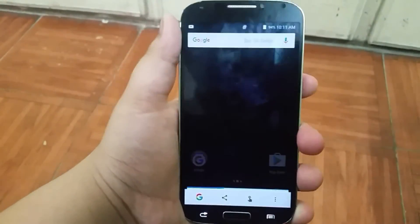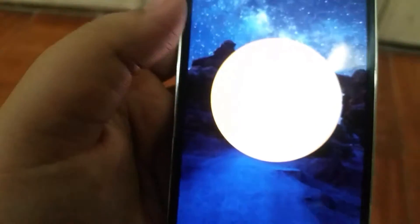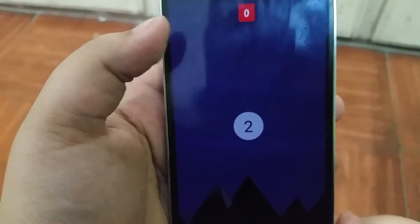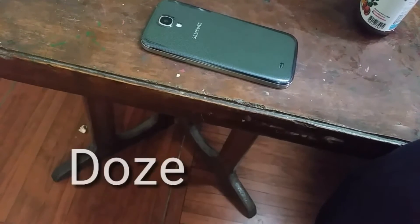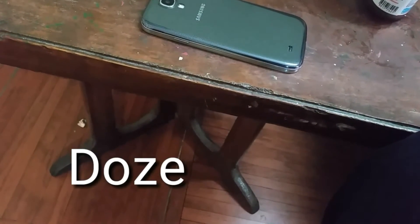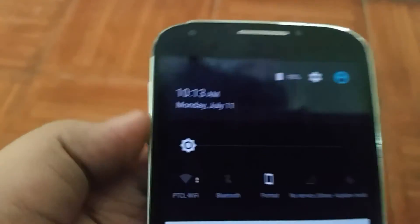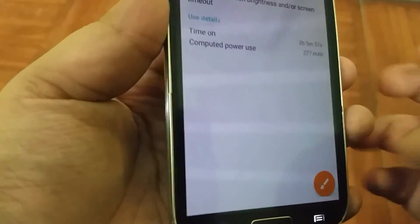Now on Tap also works because this is Android 6.0.1 Marshmallow, and that is a huge plus. As you can see over here, this is the Easter egg. With Marshmallow also comes Doze mode, and I really like it, but it doesn't seem to work very well — you guys be the judge: is two hours and five minutes of screen-on time enough?